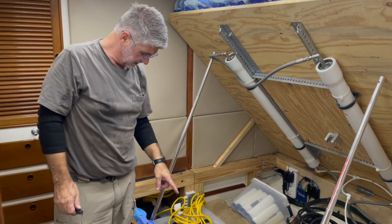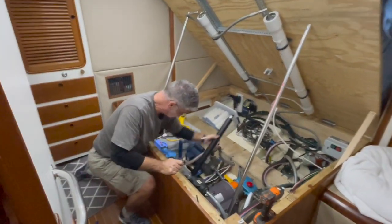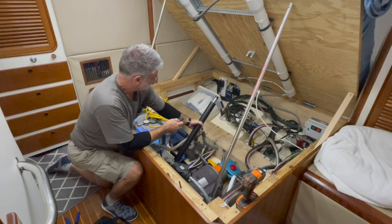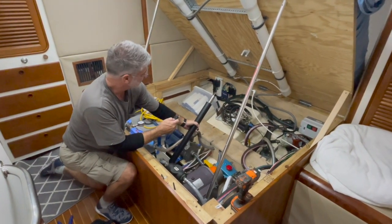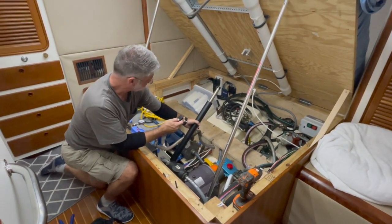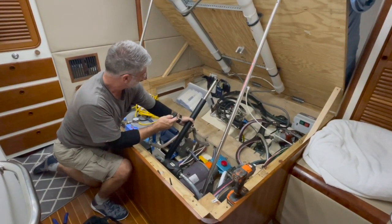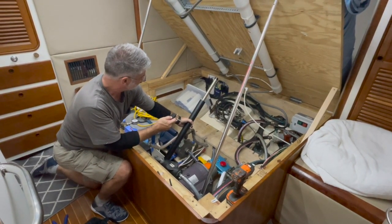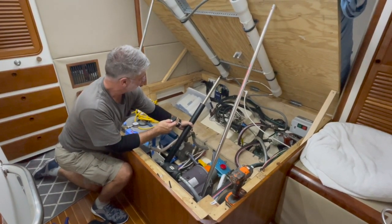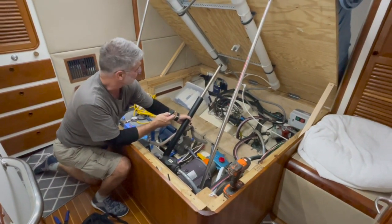I've wired the new linear actuator and put the bottom bolt in, so now I can pivot it up. I'm going to extend it now. I don't know if you can hear through the camera, but this is certainly quieter than the other one. It might be a little slower too, which is actually a good thing — if it's got a higher gear ratio, it may actually last longer than the previous one.